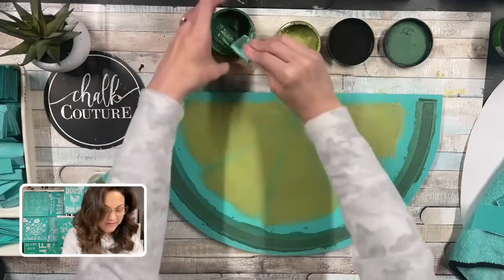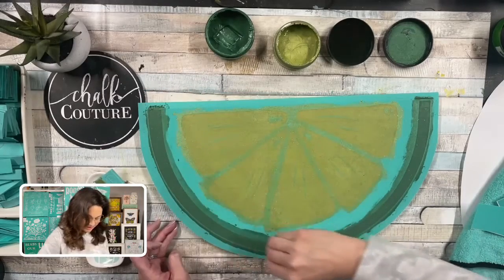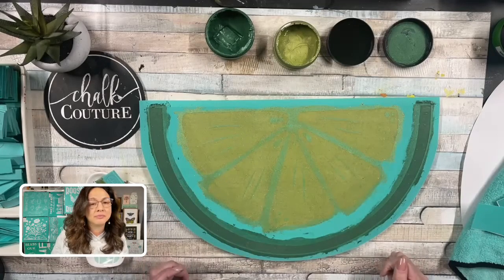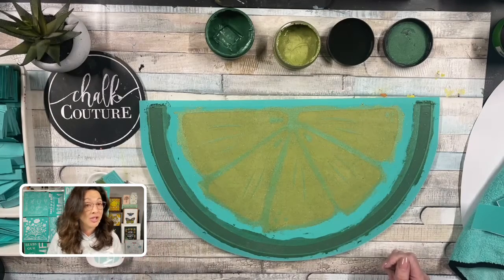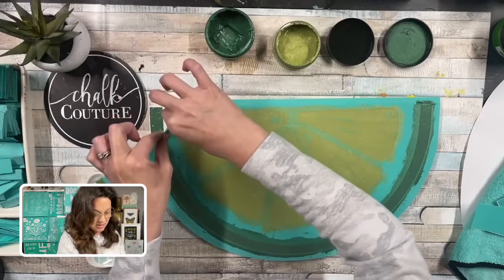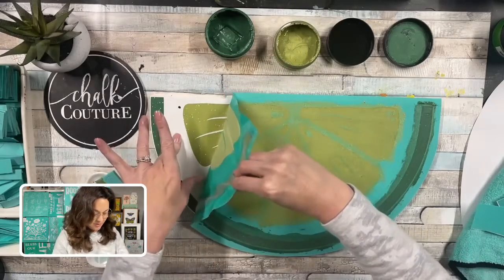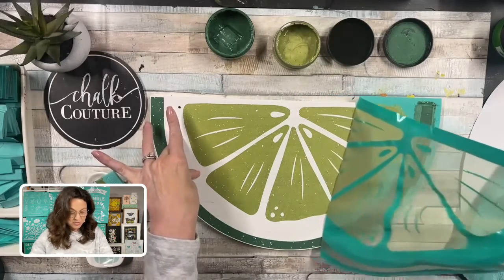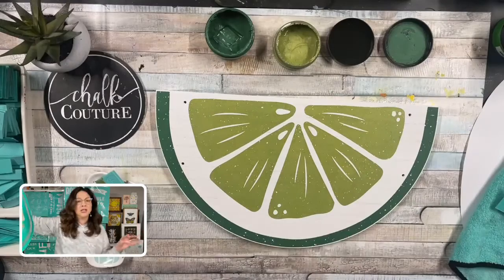I'm just going to make sure I have all of that extra off. I kind of wish they would sell this half circle so I could just make a bunch of trays. That color is shimmer spruce — I am really sorry if I am teasing you, I don't think it's available anymore. I'm going to go ahead and peel this and reveal this. Oh my goodness, this is so stinking cute! Look at this — shimmer spruce is no longer available, this was one of our winter Envogue colors. Oh my gosh, look at this perfect lime!